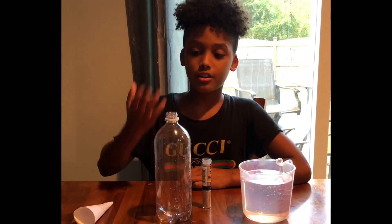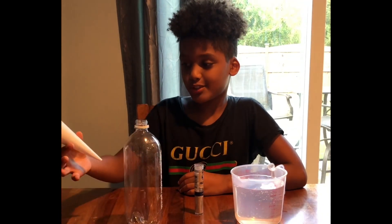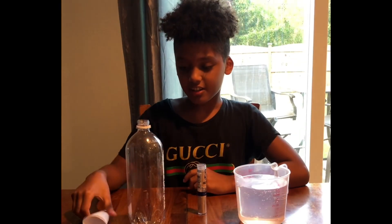Hey guys, today I'm doing my project for school called the tornado in a bottle. So I got my bottle, my homemade funnel made out of paper, got my glitter and my water.